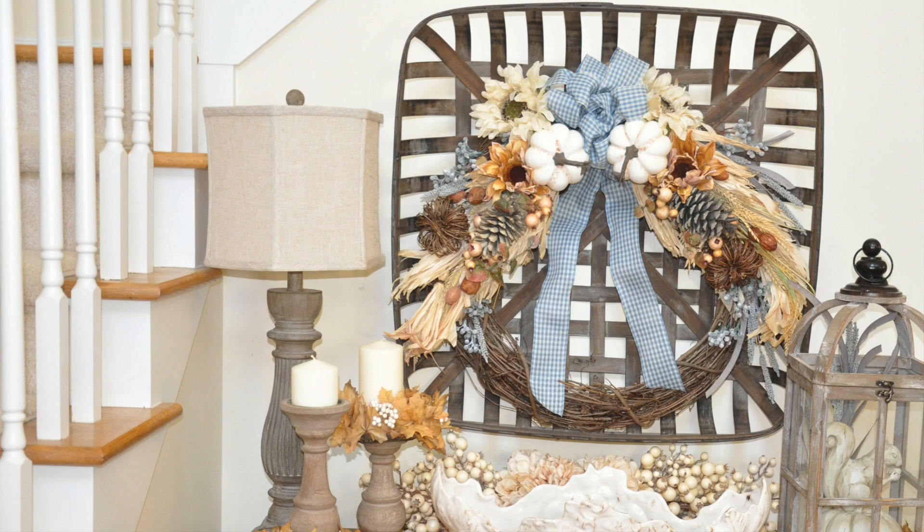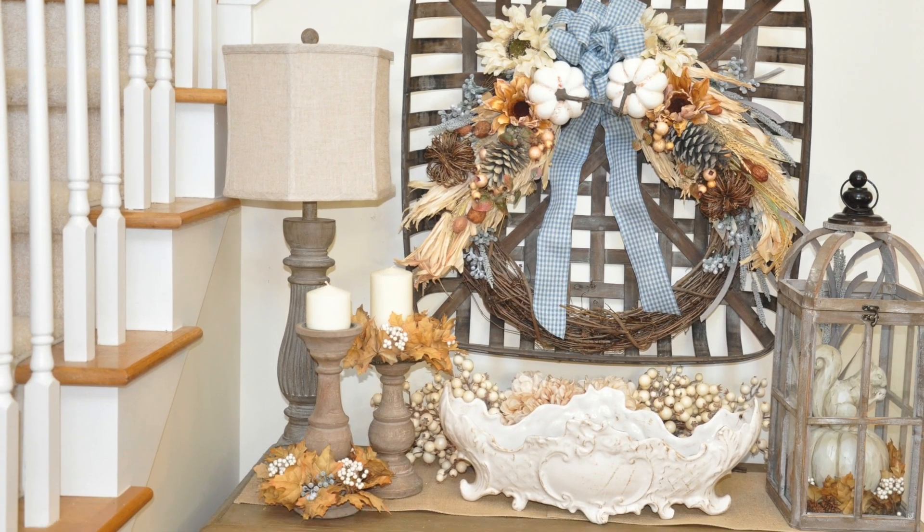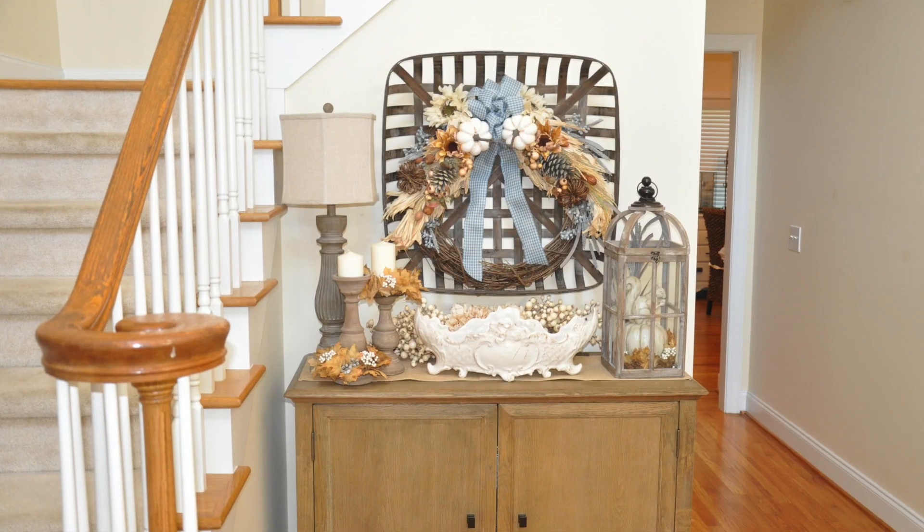Hey guys, it's your girl Keri, and today I want to share with you how I decorated my foyer for fall. Without further ado, I'm going to turn the camera around so we can get started.